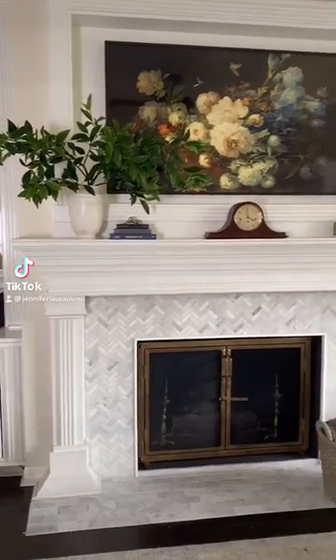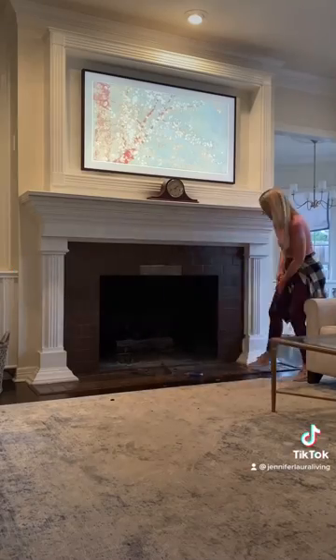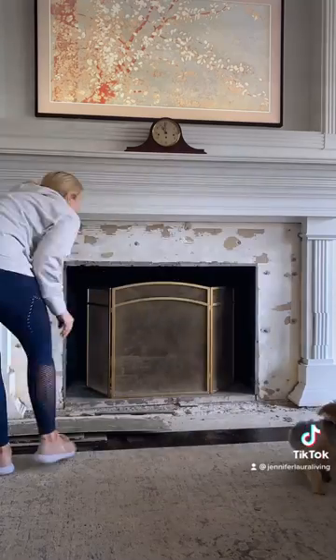This is the full tutorial of how I took our fireplace from this ugly brown to fresh and updated. I started by demoing out the brown tile and then replaced the old hardy backer board on the surround.